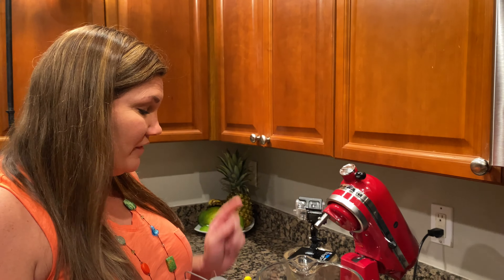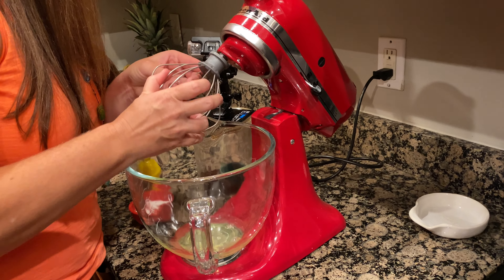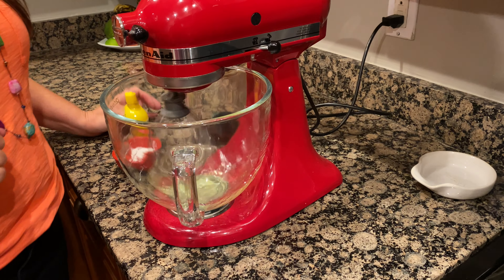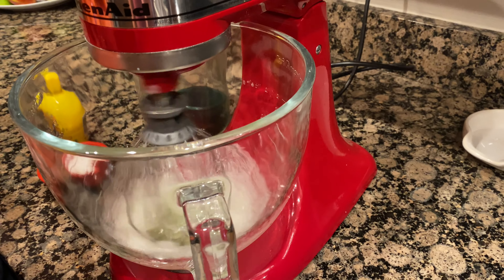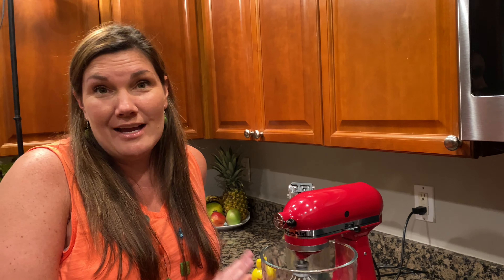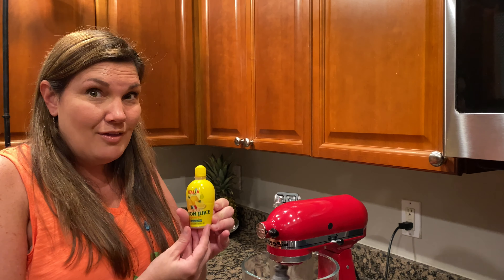It's meringue time. We've got our egg whites that have been coming to room temperature. We're going to get our mixer attachment on here and let those go until they become frothy and bubbly. This recipe actually calls for cream of tartar, but I don't have any. I looked it up and it said you can use a few drops of lemon juice because cream of tartar brings acidity to the egg whites — so that's what we're going to do.